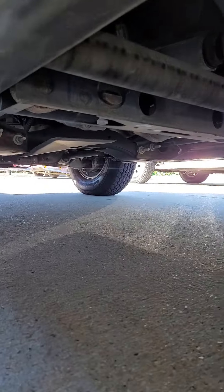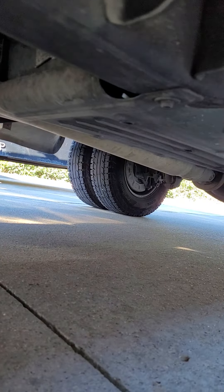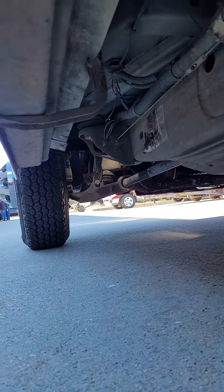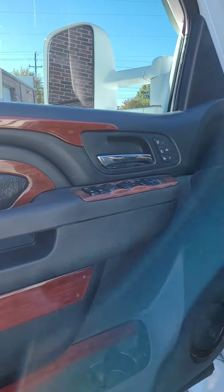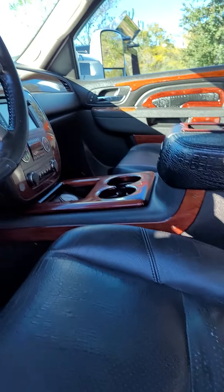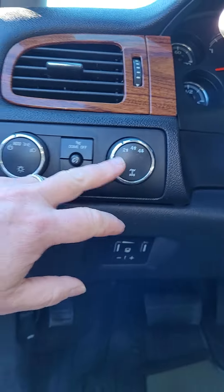We'll go up underneath it for you and give you a shot under the skirt here. This is on the driver's side rear door — just itty-bitty signs of wear right there. And there's the trailer gains and four-wheel drive selection right there.